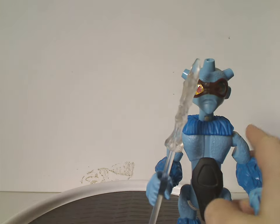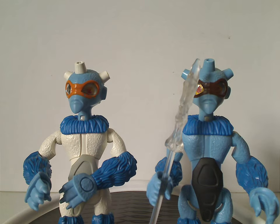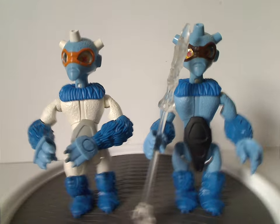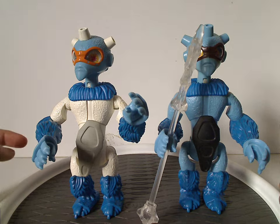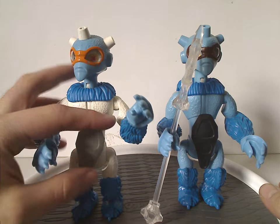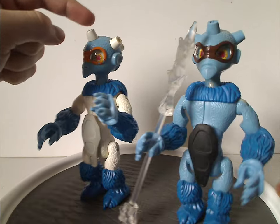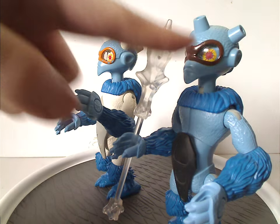Now for a little comparison with the Nepal standalone figure that I reviewed a few weeks ago for Throwback Thursday. As you can see it's quite different — the body, upper legs, and arms are in white, and the armor bits are in light gray instead of black, and the horn things are in white instead of blue. The goggles are in orange rather than brown.